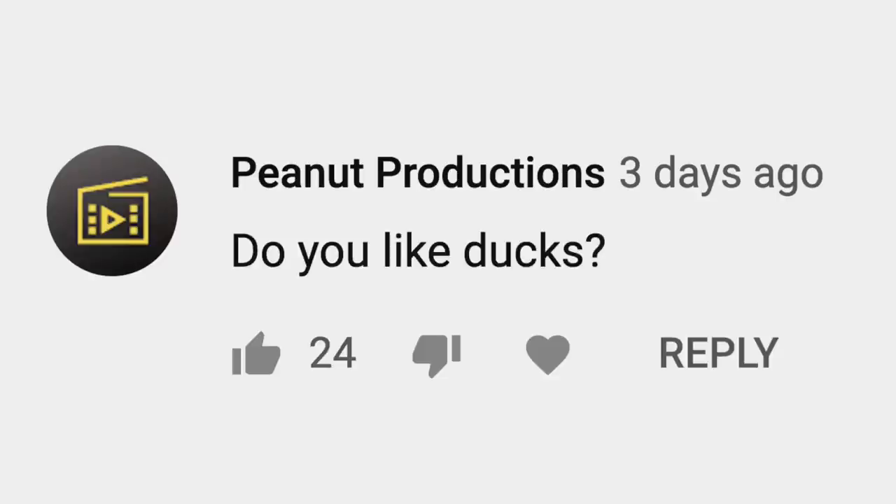Peanut Productions asks: do you like ducks? Yes. But I like chickens better.